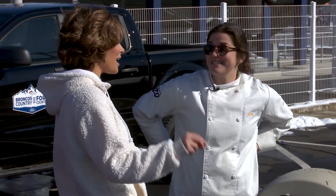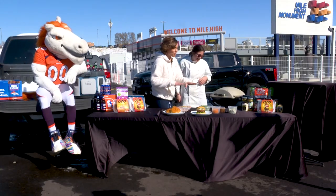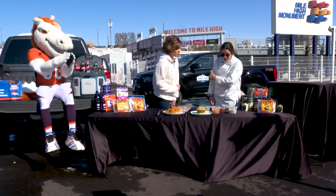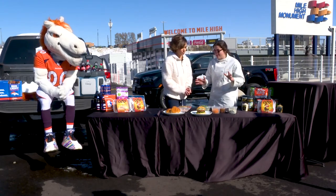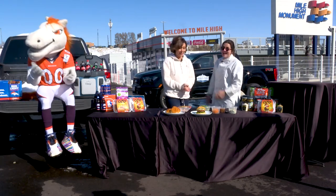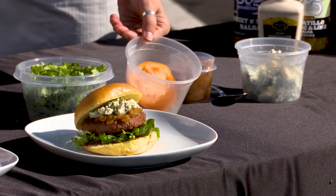Leave the patties on for about five to six minutes per side until the internal temperature is 165°F — just like meat.